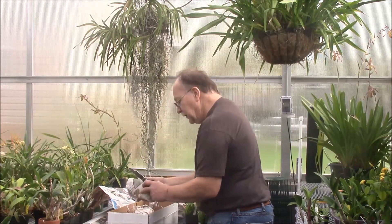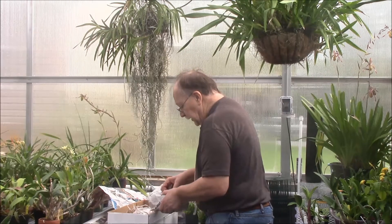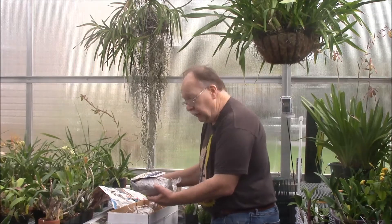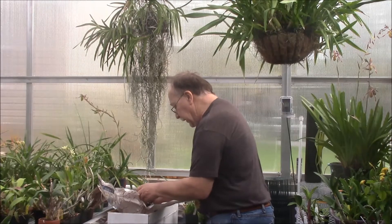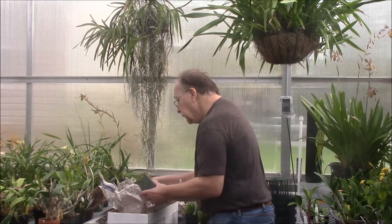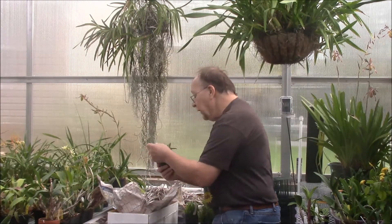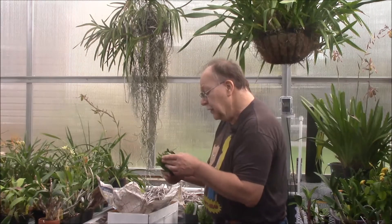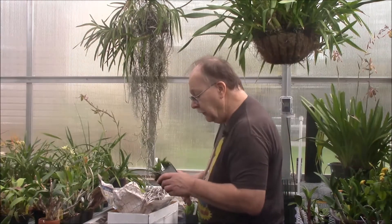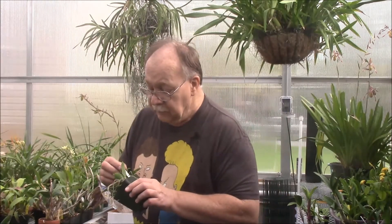When you get these community pots, one of the things businesses like H&R that raise a lot of things from flask do is they have an area set up expressly to grow these. The leaves are rather soft, you don't see any marks from sun, and they need to be hardened off and then started up into growing as adult plants.